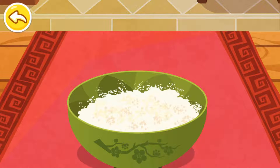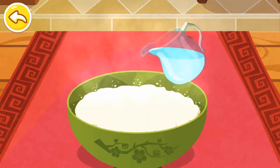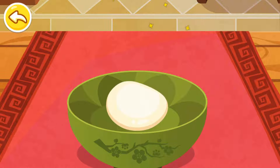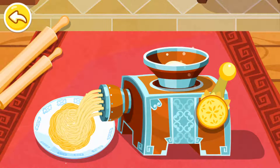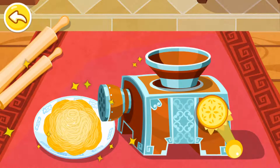Let's cook some noodles. Use the spoon to prepare the noodle dough. Use the noodle maker. The noodles are ready.